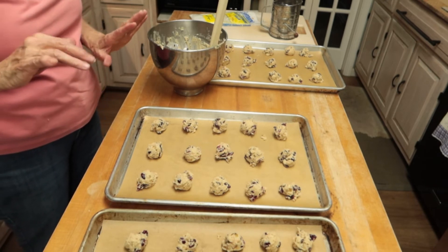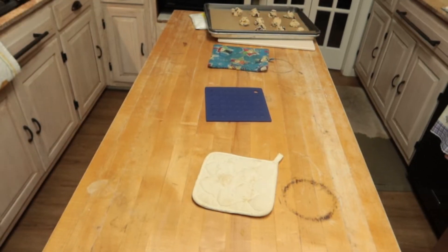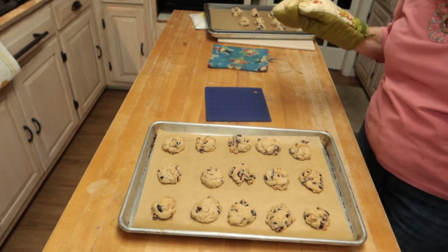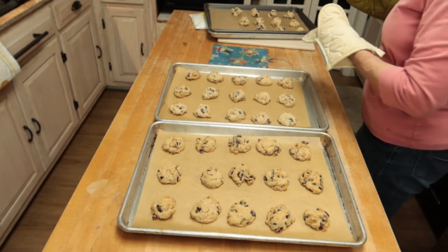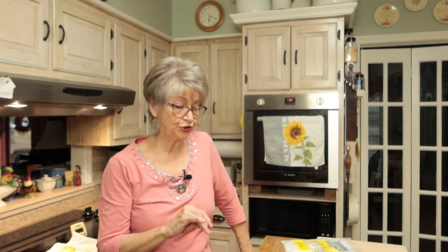I'm going to put these in the oven. They will bake anywhere from 10 to 15 minutes at 375, and then I will bring them out. My cookies are done — I had to actually let them bake for 20 minutes rather than 10 or 15. They were just very, very white, so I let them stay an additional five minutes, and they look really good. I have two more trays to pop in the oven. The directions say when you get ready to serve these, to sprinkle them with confectioner's sugar. But these have to cool completely, and then I will do a taste test for you.